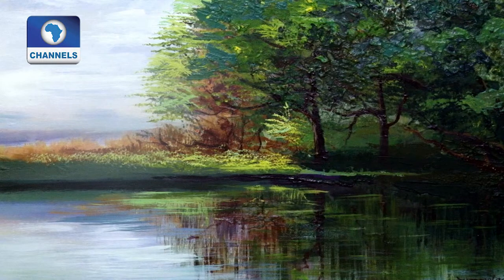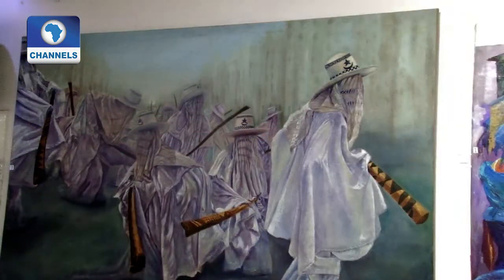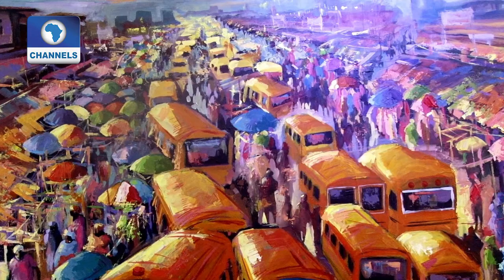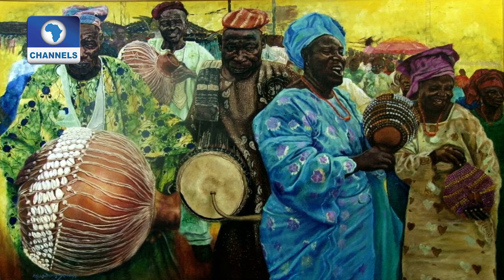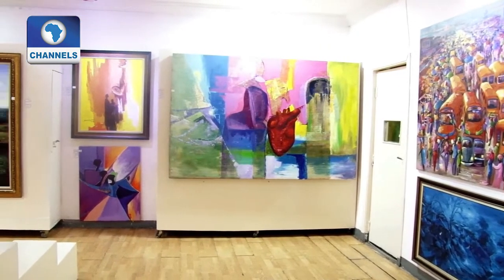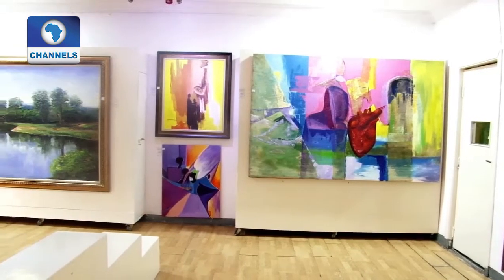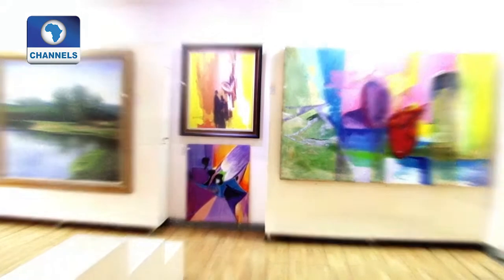Peaceful Reflections of Serenity, Island of Black Gold, Eyo Play, Old or Shouldy, Rainbow Child, Mama Put, Shekere Players are just part of the over 30 works of art painted by contemporary artist Byodun Omolayo and exhibited at his gallery in Lagos.